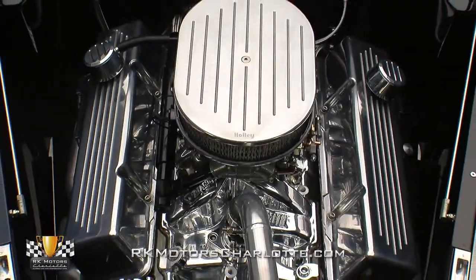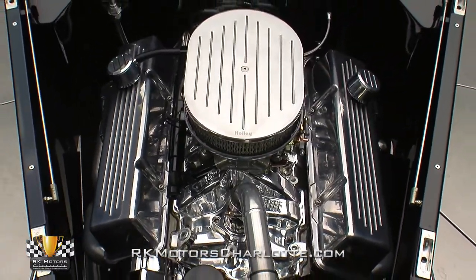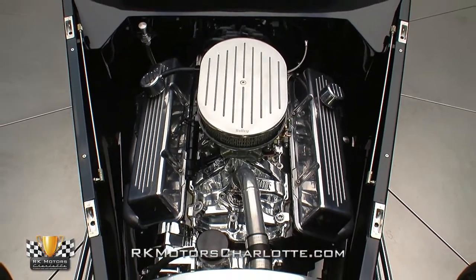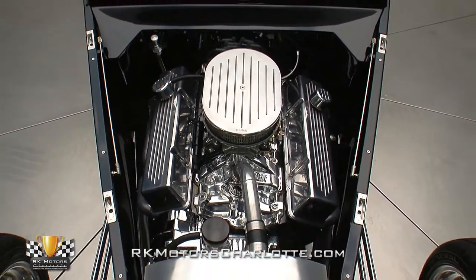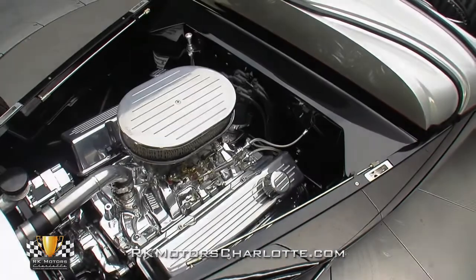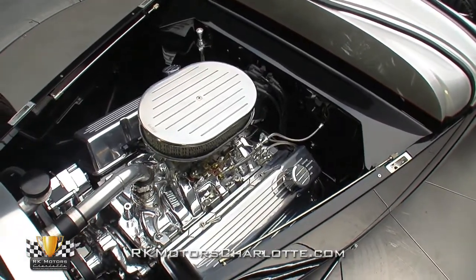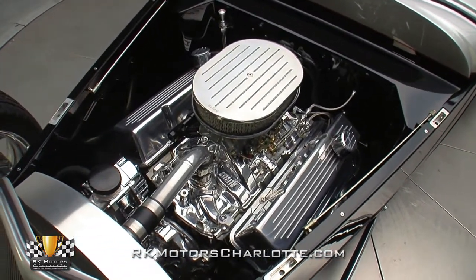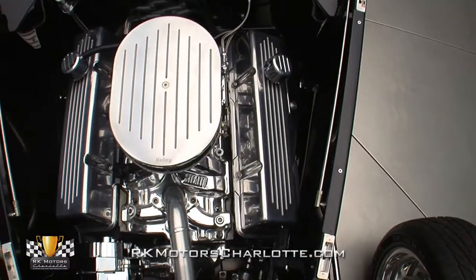With its NASCAR pedigree, it's safe to expect some power on tap. Between those tapered fenders, a 406 cubic inch provides plenty of motivation for the lightweight roadster. The core is a GM400 small block that's been bored .30 over and filled with pieces like forged SpeedPro pistons, a SCAT crank, SCAT I-beam rods, and a custom Crane hydraulic roller cam for a rock-solid foundation.